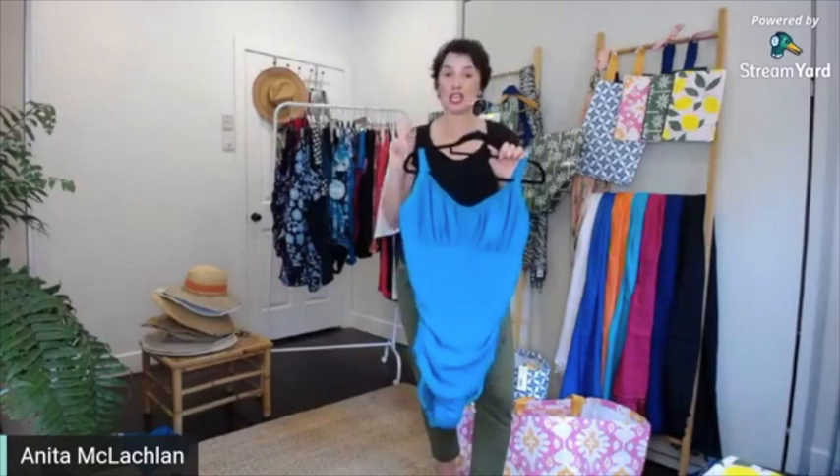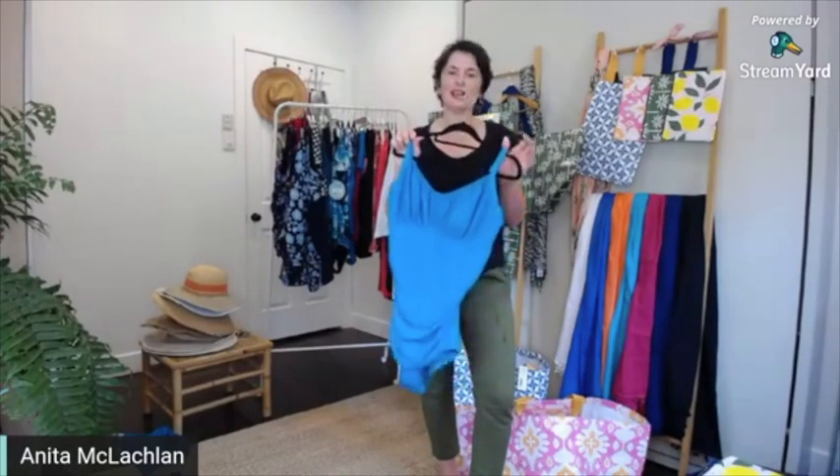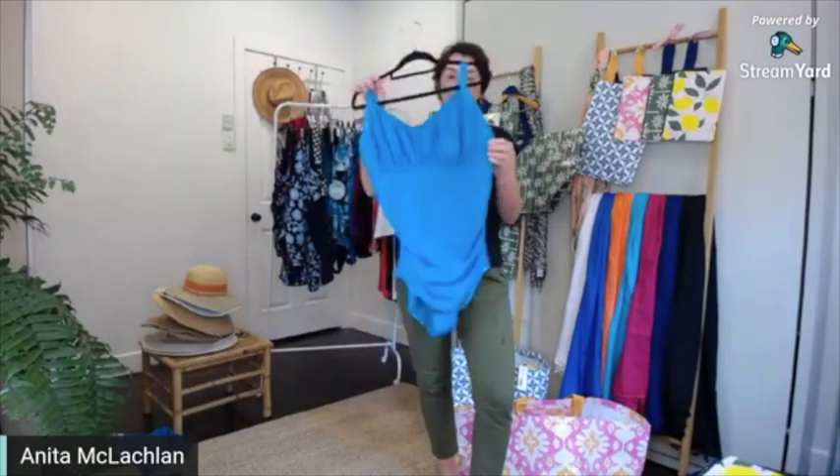For a fuller bust, it also comes in a DE cup and an FG cup — F and G. It works. And up to a size 22.